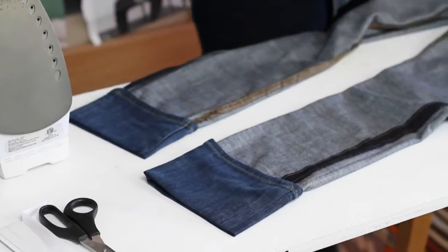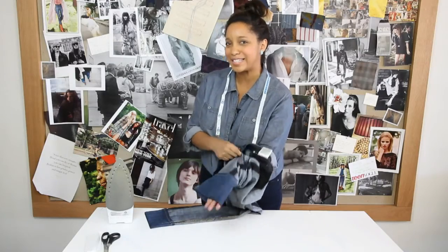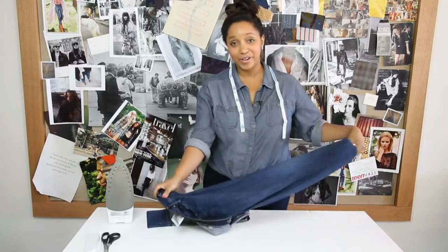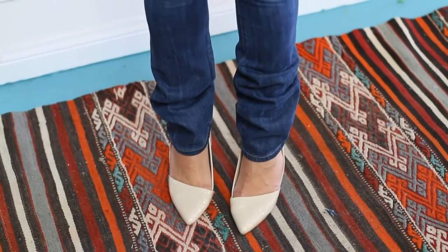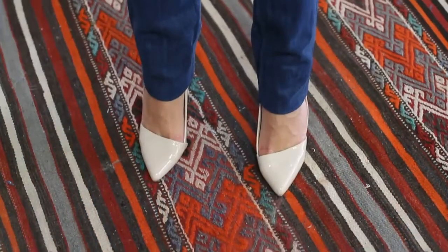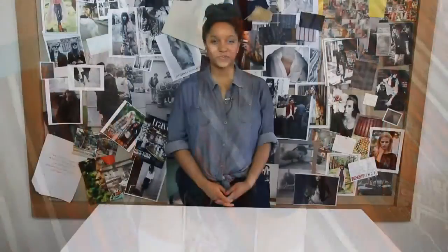Once all that's done, take your jeans and flip them right side out, and they're ready to wear. So there you have it — four and a half inches off the bottom. I just showed you how to have a perfectly hemmed pair of jeans. I'm Kristen from Glitter and Glue. Thanks for watching.